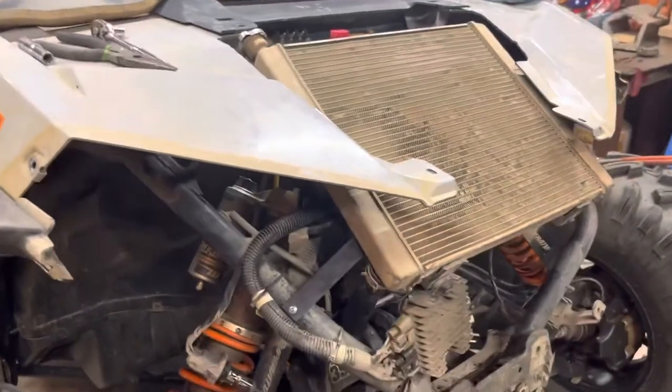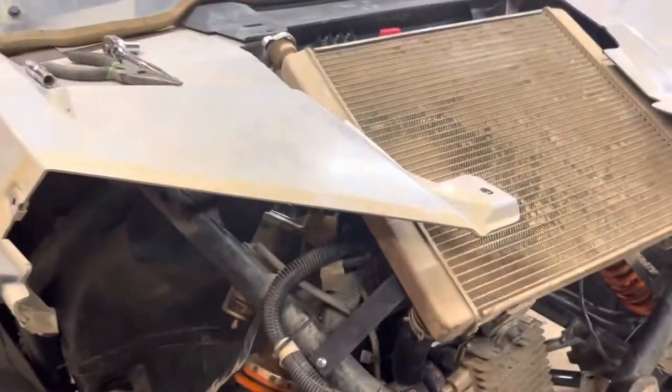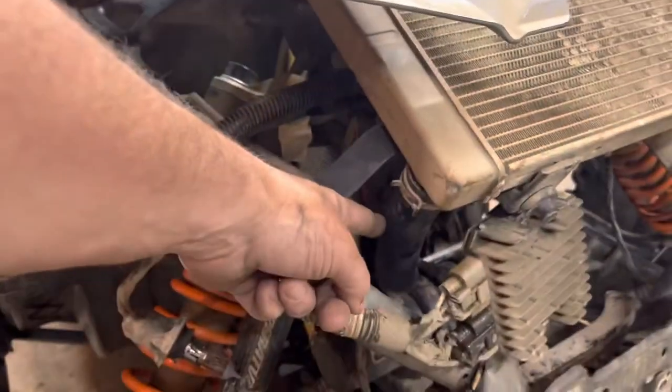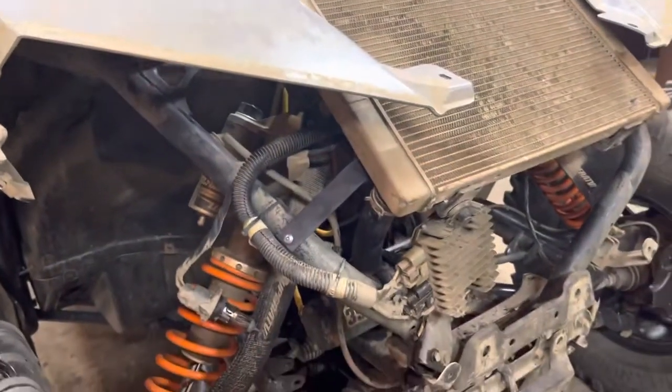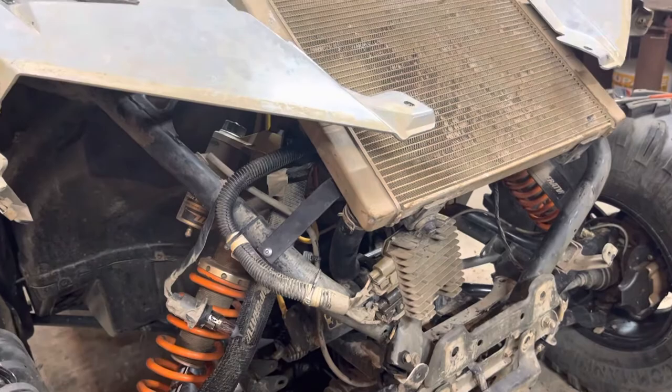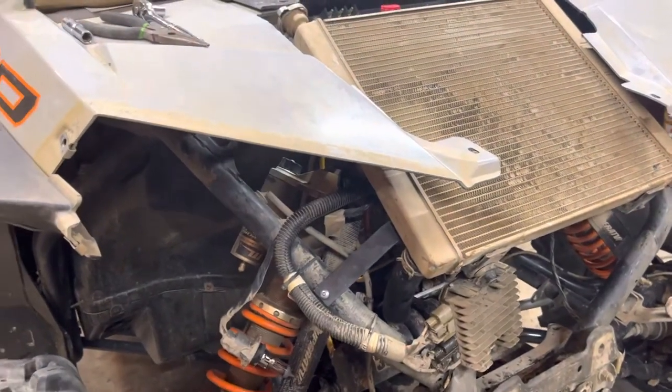The other things I had to do to make this work: one was the radiator hose. It was too short, so I went and got some heater core hose of the same size and I just cut it to size and ran that up.